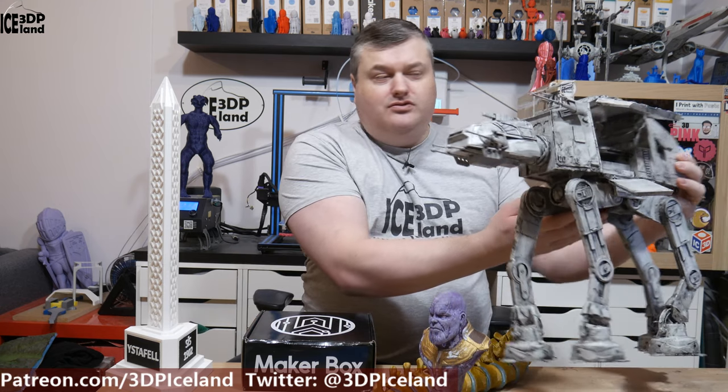I do painting on figures like this Thanos bust and projects like this A2A2 Star Wars Walker.